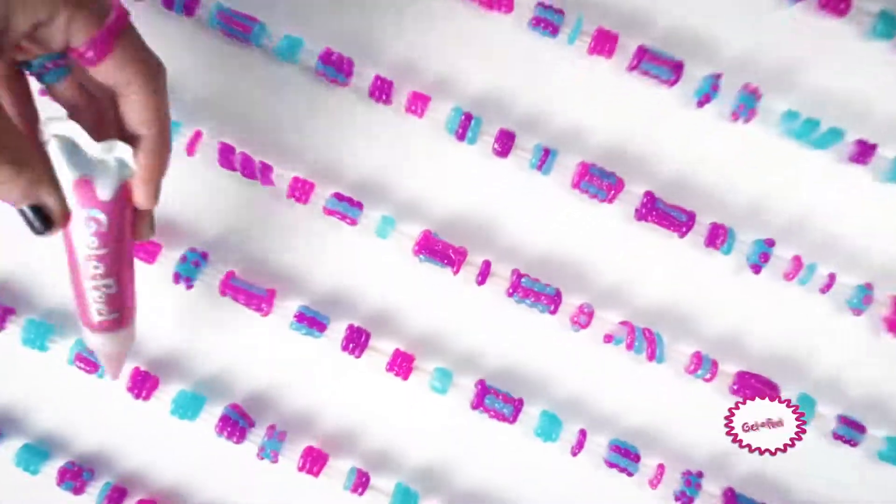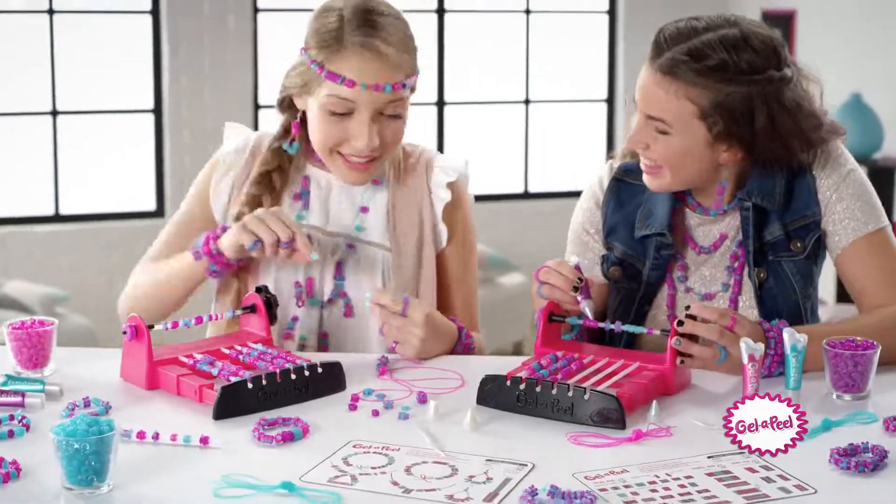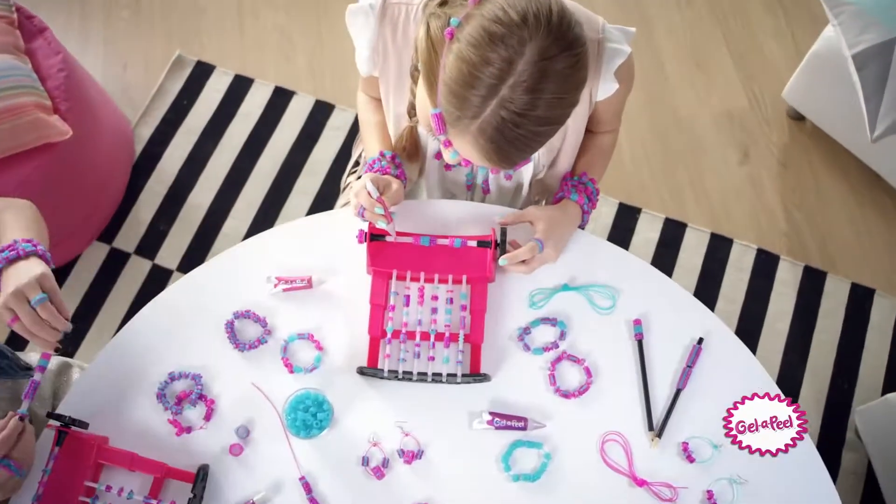Jell-A-Peel Sparkle Beads! Make it real with Jell-A-Peel! Jell-A-Peel Sparkle Beads Station — design beads, your own creation. Create your own beads with Jell-A-Peel Sparkle Beads Station.